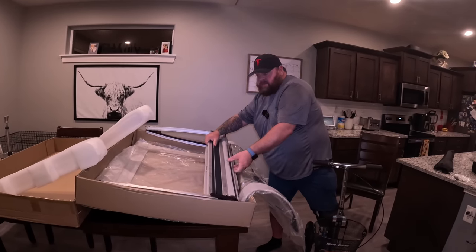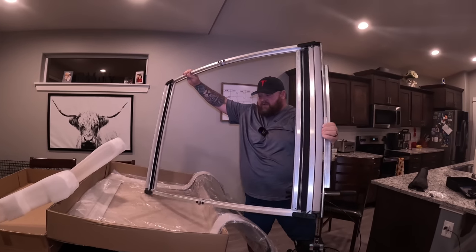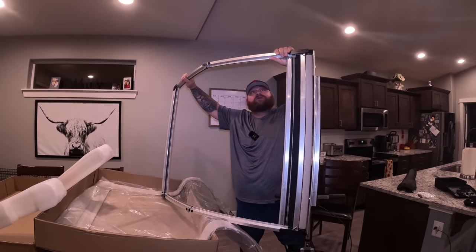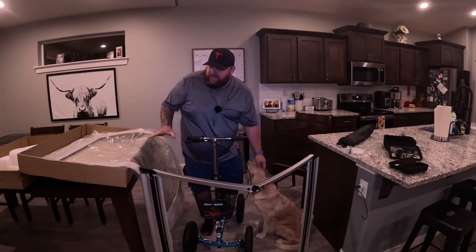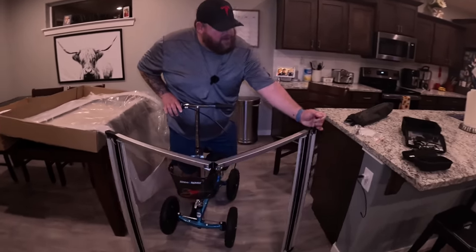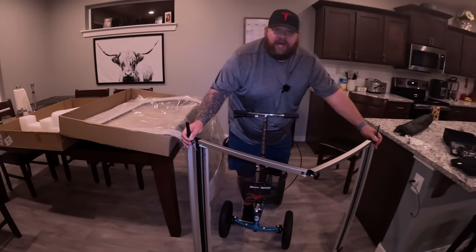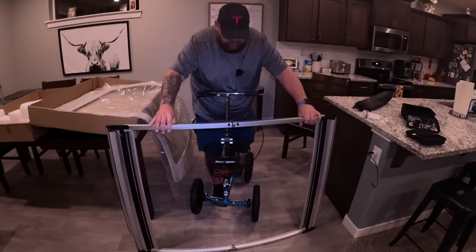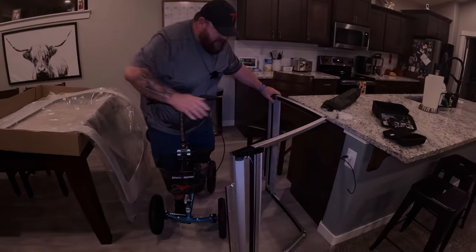This looks like the track for the sunshade. You're going to install this in the car between the headliner and the glass. It's already put together, and then you straighten it out. I believe this is where some of the clips go to hold it together — really like the system they've got here.